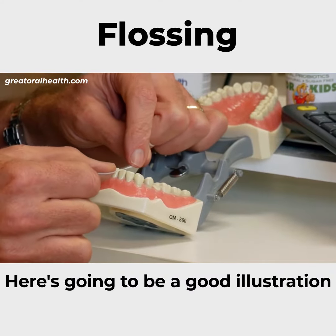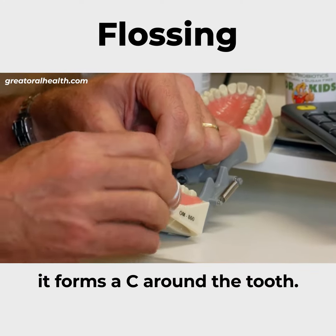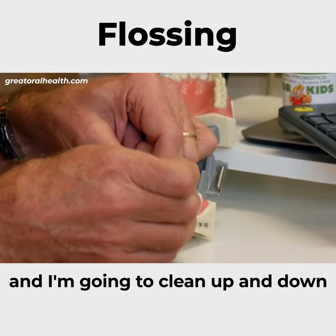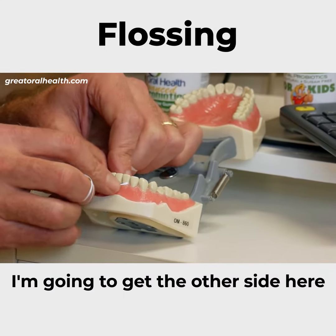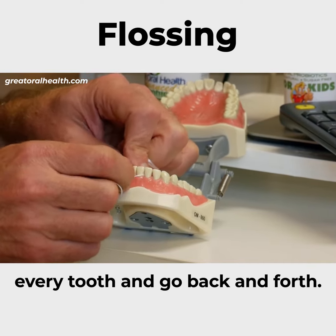You do this all the way around the teeth. Here's a good illustration of how the floss forms around the tooth — as I slide this through, it forms a C around the tooth. I'm going to clean up and down around that gum junction, and then get the other side and clean up and down around that gum junction. That's how we do each and every tooth.